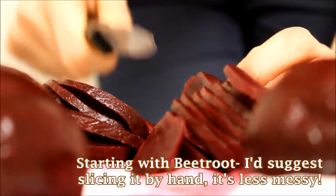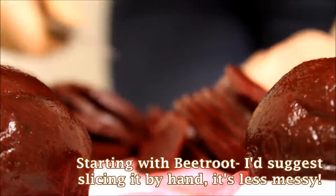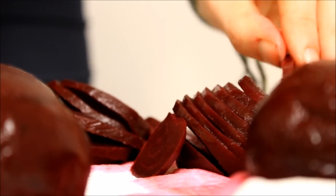I've got a food processor for this, so I'm going to put it on the thick cut function. But if you don't have one, you could really easily just slice your veg into millimeter thick slices, or if you use a vegetable peeler, as long as you press down hard enough, you'll get the same effect.